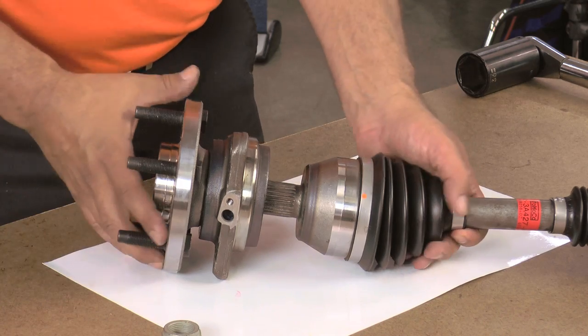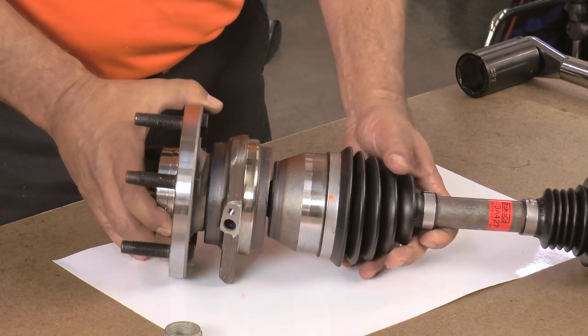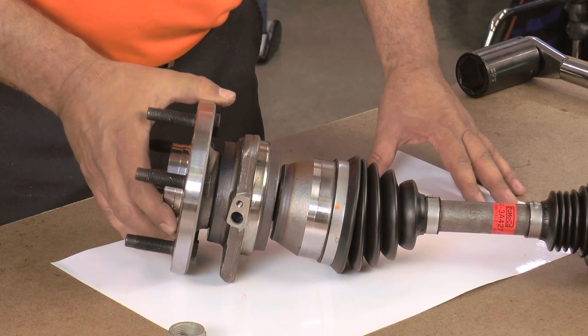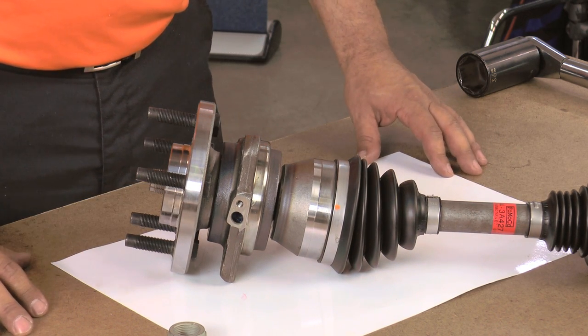Corrosion might be part of the problem, but the more likely reason you had trouble is that the OE axle shaft has a slight twist on the splines. The twist or helix creates interference between the axle shaft and the mating wheel hub assembly, which avoids clicking or tapping from backlash.